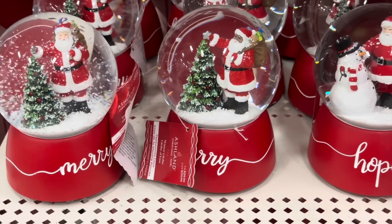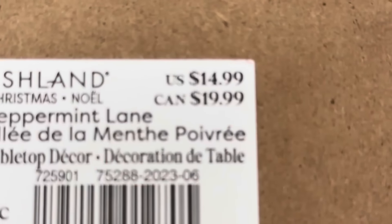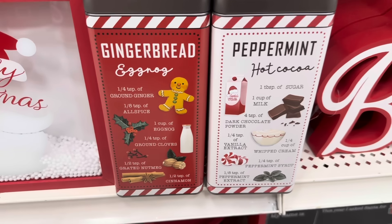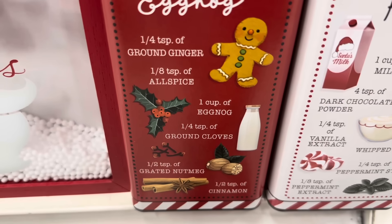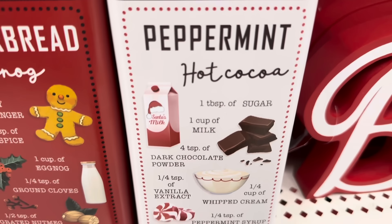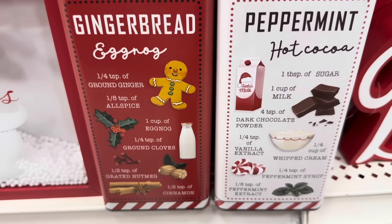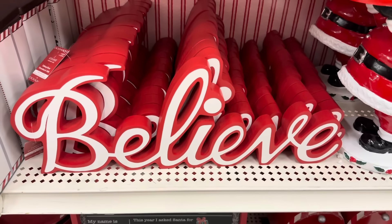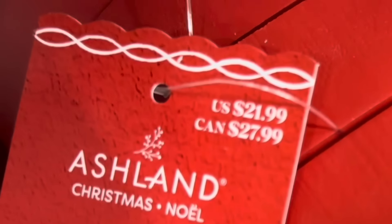Here's another 'Holly Jolly Christmas' sign for $14.99. I found these two tin containers: the first one says 'Gingerbread Eggnog' and gives the recipe, and this one has 'Peppermint Hot Cocoa' with a recipe. They're empty of course but so cute to put on display and maybe make your own mix — they are only $14.99 each. Here's another 'Believe' sign in white with red outlines — it is $21.99 and it stands on its own.